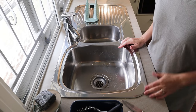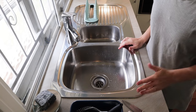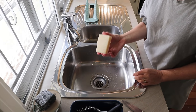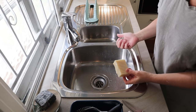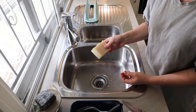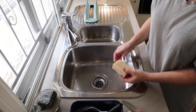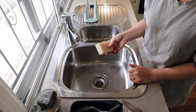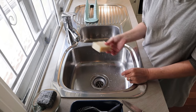Hi everyone, this might seem like a bit of a strange video topic, but I've received some questions over the years — and recently too — about how I wash my dishes using my handmade soap. We don't hand wash most of our dishes anymore because we've got a dishwasher, but for many years all I did was use my soap, and I've always got a bar of soap beside my sink.